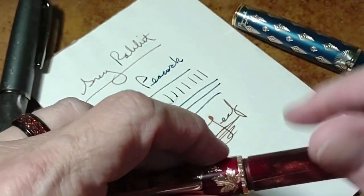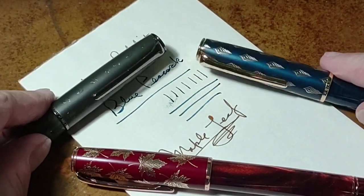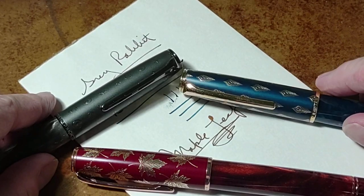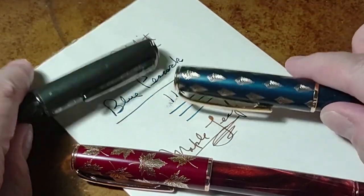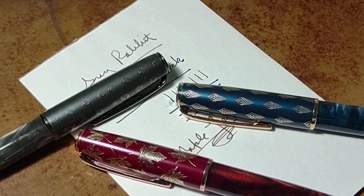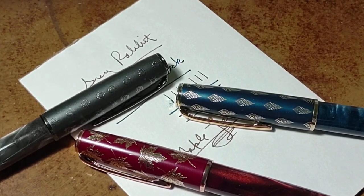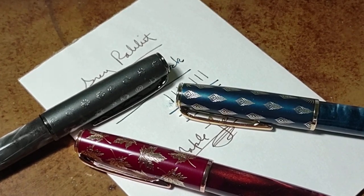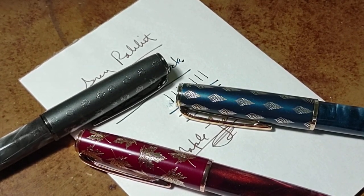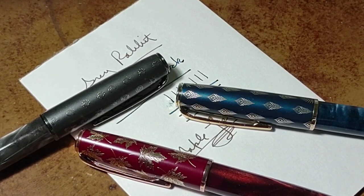So these are the three lovelies. This is going to be a rather short video. I have so many pens to look at in the coming months, which is a lot of fun for me, and hopefully some fun for you.